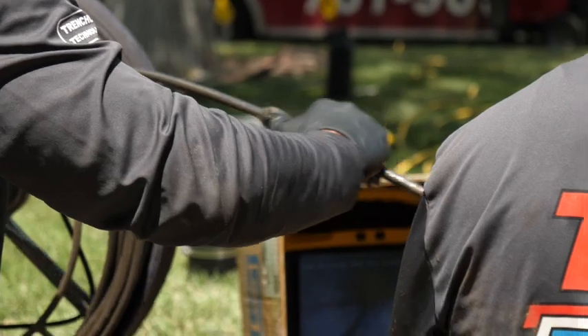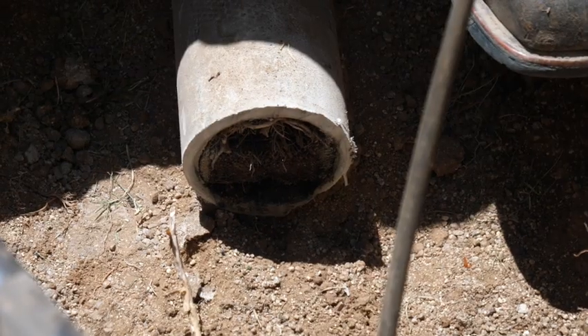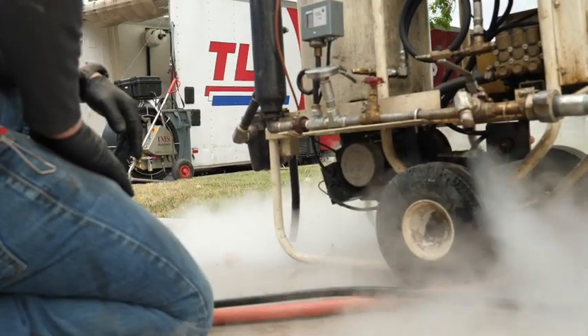First, our experts will inspect the existing pipeline with our high definition camera that will help us assess the damage and condition of your existing pipe. This will help determine the best repair method based on your needs.